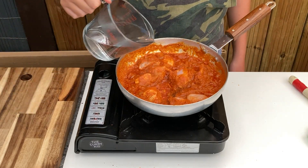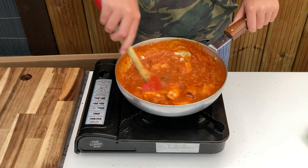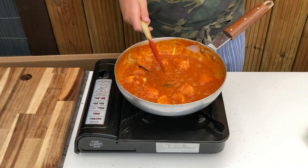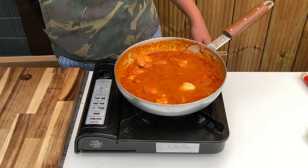Turn up the heat, add half of the water, stir through and allow to reduce by half. When it's reduced, add the remainder, stirring in well again, and allow to simmer for a couple of minutes.